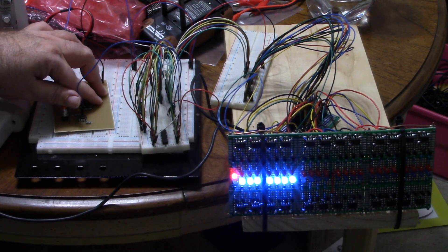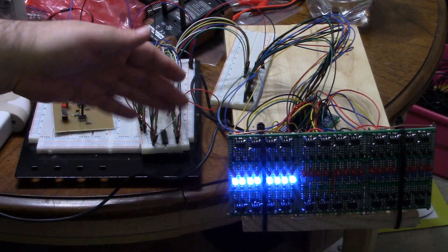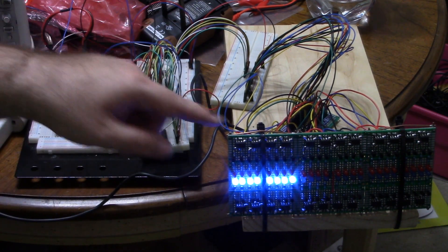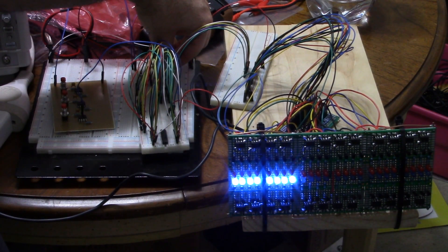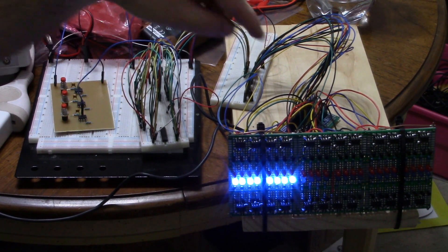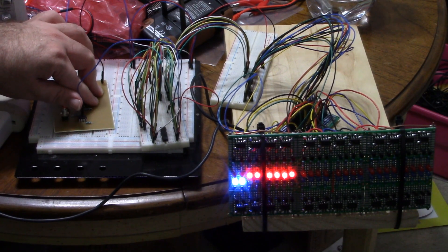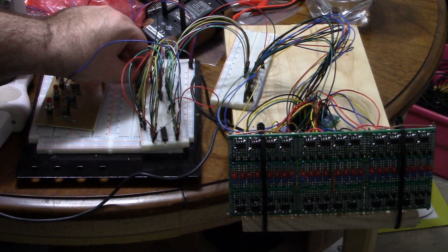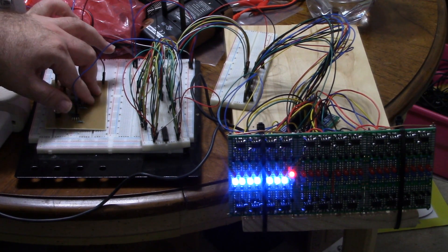You'd do this on a PCB rather than a breadboard with loose wires, but you get the point. That's the circulating-one idea. On the other hand, if I tie one end to zero and the other end to one, I can add ones one at a time just like this. Shifting the other direction removes them — sometimes two at a time due to breadboard issues, but you get the idea.